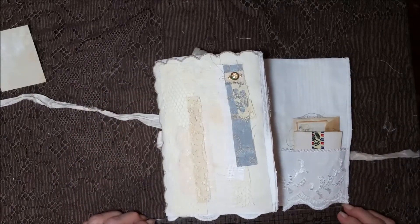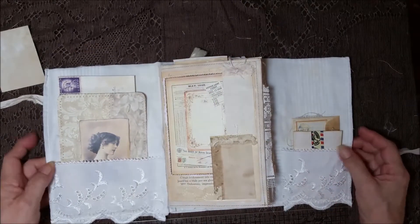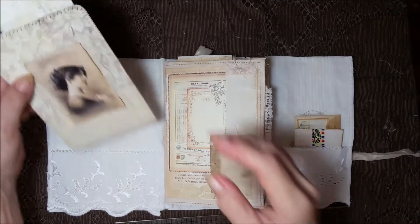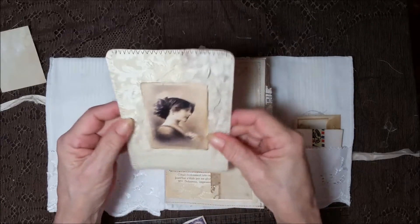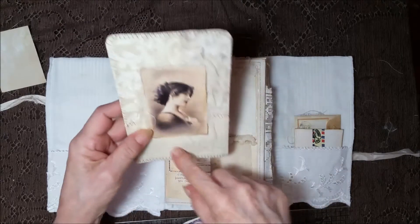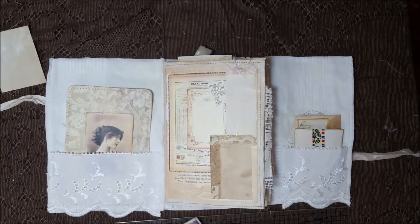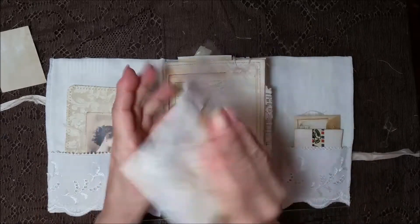Let's move that over and then it opens up to the other side. In this side I put a nice big card. It's got some cheesecloth and it's just different fabrics that have been sewn on. Then I backed it with cardstock for writing. And then I put one of these envelopes that we make here.